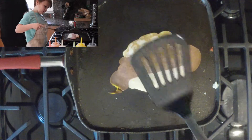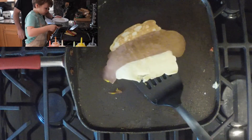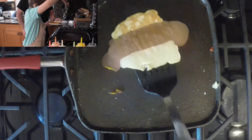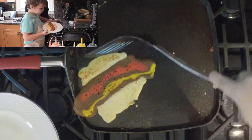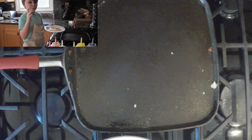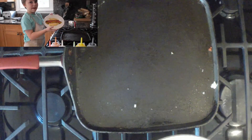I think it's done. Yeah, I'll get you a plate. It's done! It's a hot dog. So guys, this is my pancake hot dog. Hopefully you guys like the way I made it. See you at the next pancake.